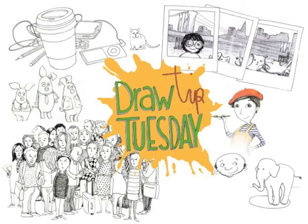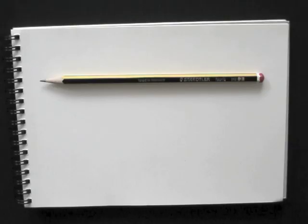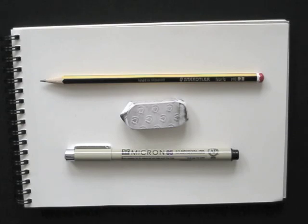Welcome to Draw Tip Tuesday! Today I'm drawing one of my crowds. For this I need a pencil, an eraser, and a fineliner.